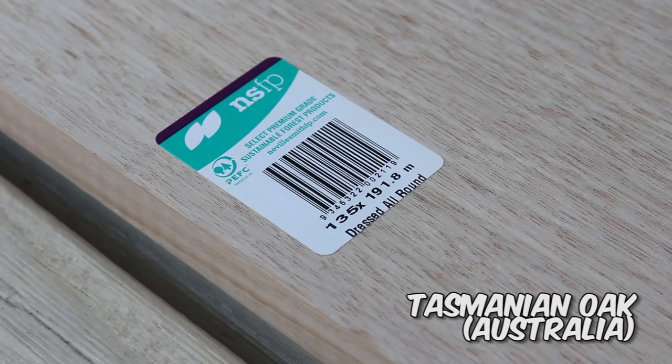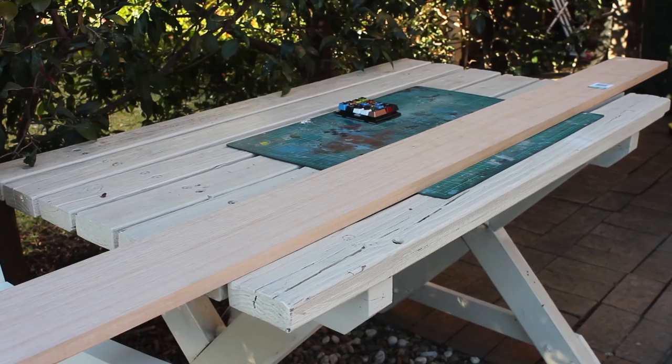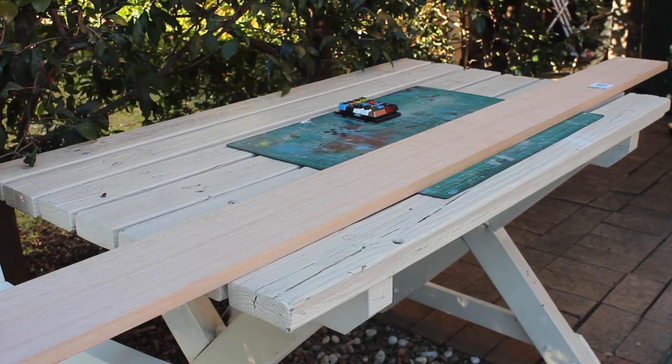This is 19mm thick, which is a pretty good thickness for making keyboards in general. It's also 135mm wide, which is just enough maybe to fit a 10-key keyboard, but it can easily fit a 60% keyboard. This is also the shortest piece I could find, so this can actually make a couple of keyboards, depending on how the wood fares after this.